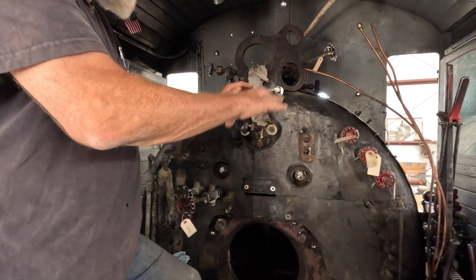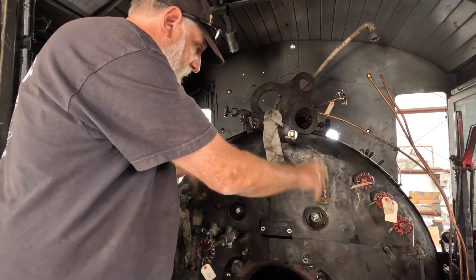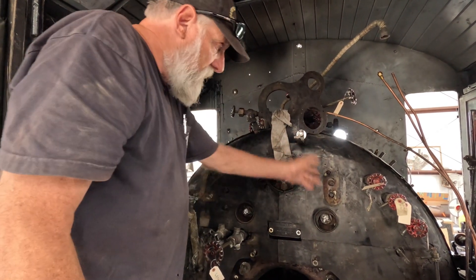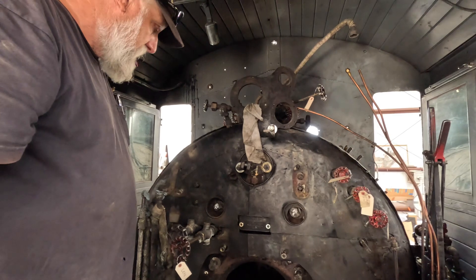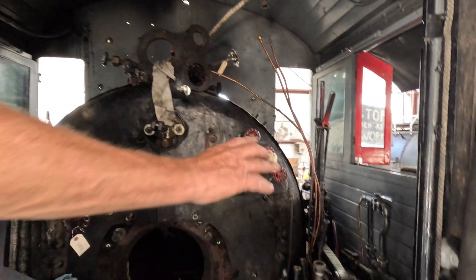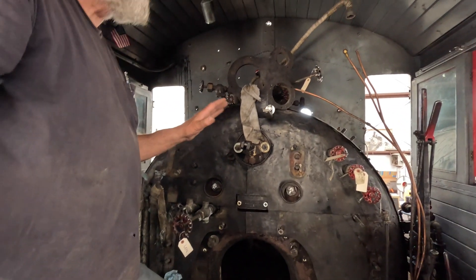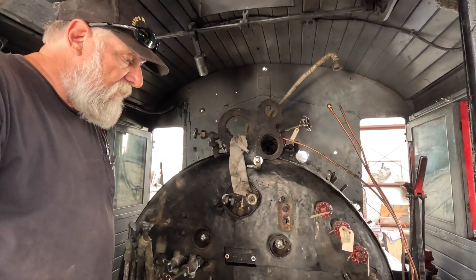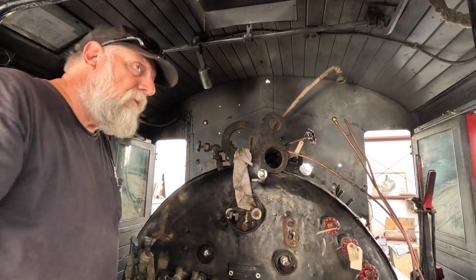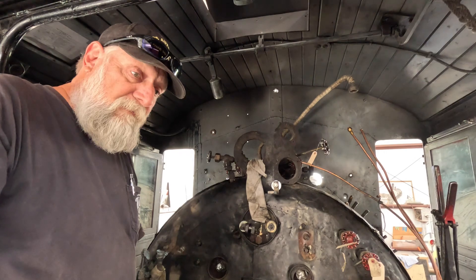The next thing is to start bringing the appliances in here — the gauges, the lubricator, the water sight glasses, all of the brake equipment. Then the seats will come back in. This is getting just about buttoned up. We probably have another day or so on it and we'll be back, ready to set up for the inspection.